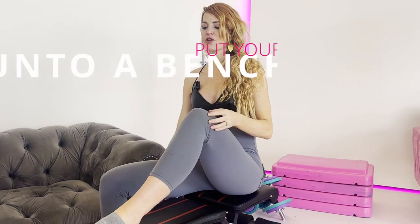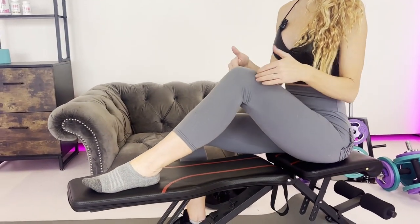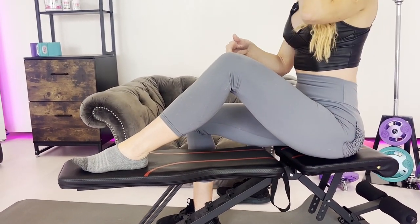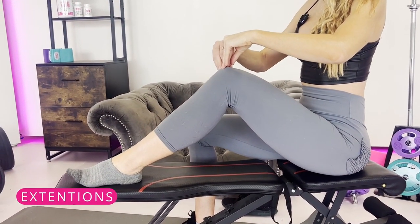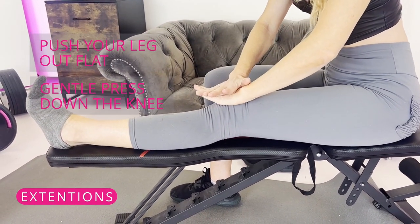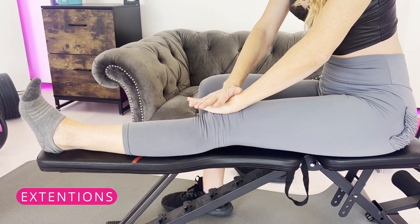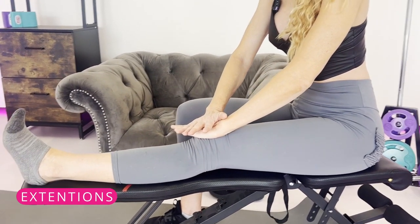First, put your foot up onto either a bench or some sort of flat surface — you can do this on the ground as well. We're going to start with the extension. Push your leg out flat and gently press down into this. If you're feeling any sort of pain, you have a limitation in your range of motion.